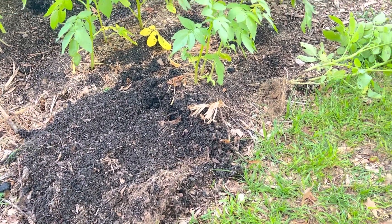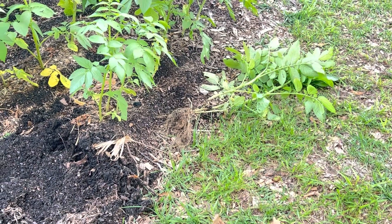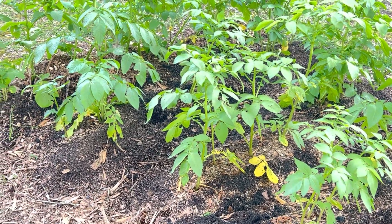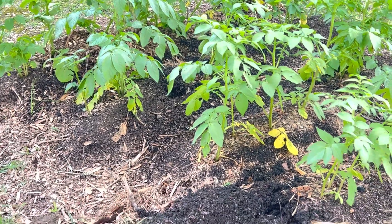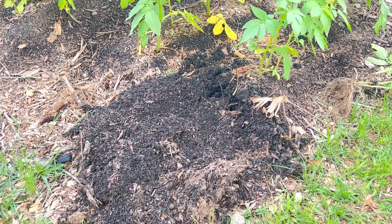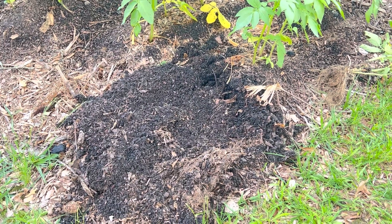I couldn't help it. I wanted to dig up a potato and see if I had any. My plants aren't dying off a whole lot yet — they are starting to get a little yellow around the bottom. This is in the patch by my house and they actually look better over here. They look a little worse than my big patch, but I just couldn't wait, so I decided to dig up this corner one and just see.